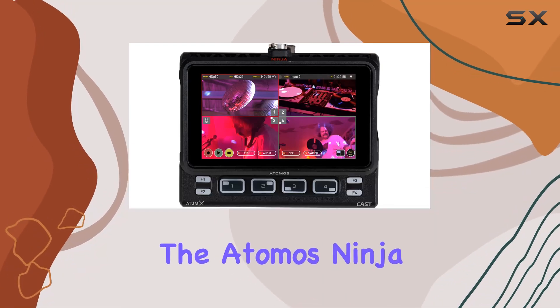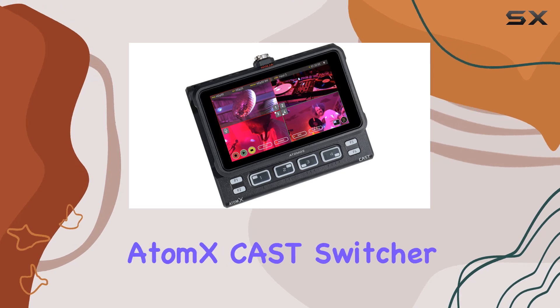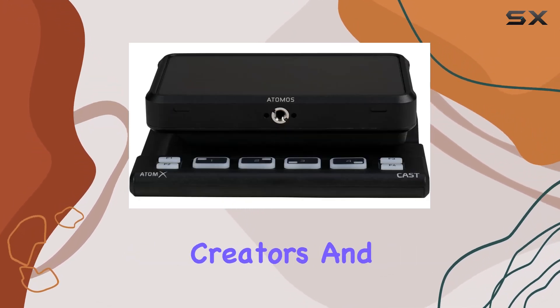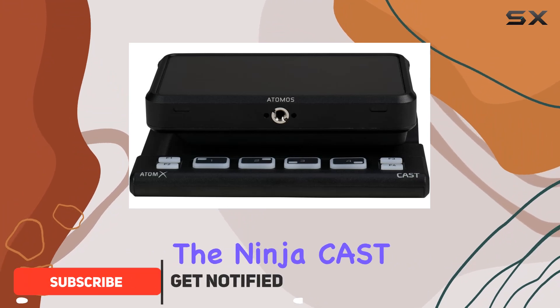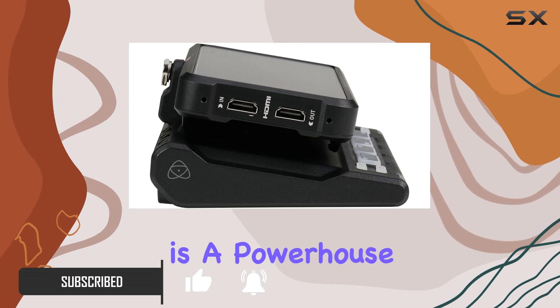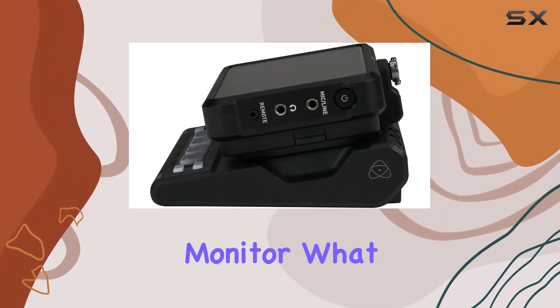Today, we're diving into the Atomos Ninja V 5-Inch HDMI Recording Monitor with Atomex Cast Switcher Bundle, and let me tell you, it's a game-changer for content creators and filmmakers alike. The Ninja Cast, formed by combining the Ninja V and Atomex Cast, is a powerhouse — a standalone switcher with a brilliant 5-inch HDR touchscreen monitor.